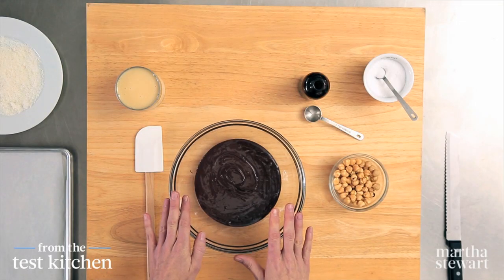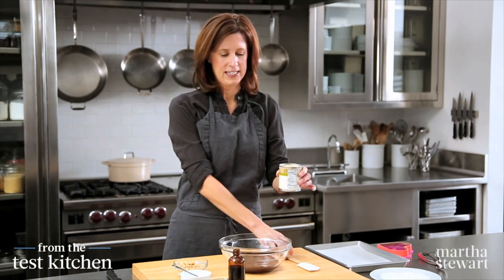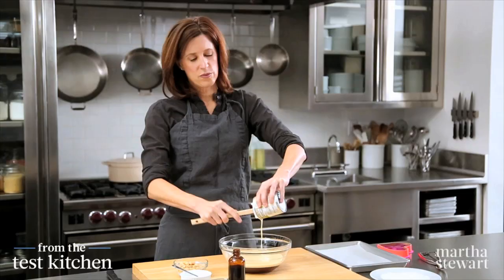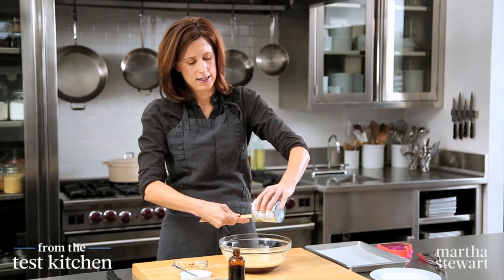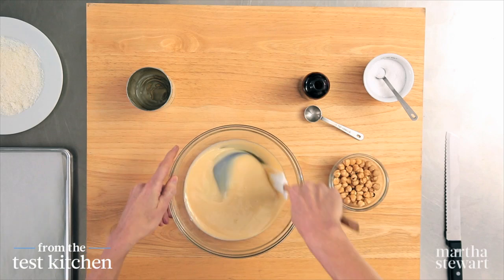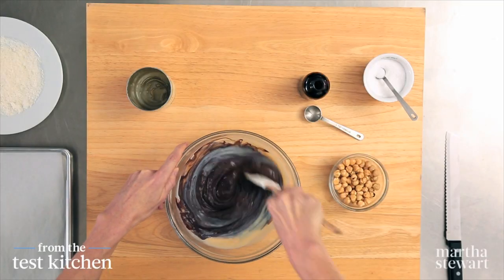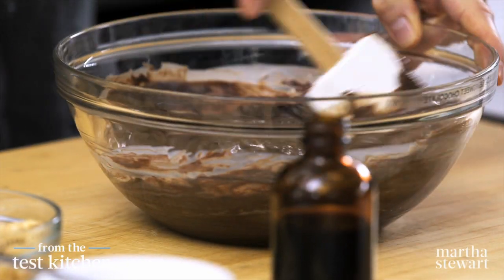We start with 12 ounces of melted semi-sweet chocolate, and then one can of sweetened condensed milk goes right in. This is going to add sweetness as well as give a really nice texture to the finished candy. You could use bittersweet chocolate if you prefer really dark chocolate, or even milk chocolate if you like it a little bit sweeter.